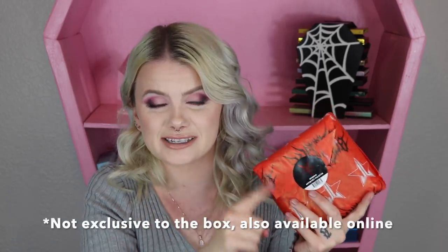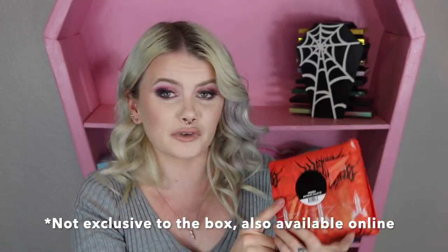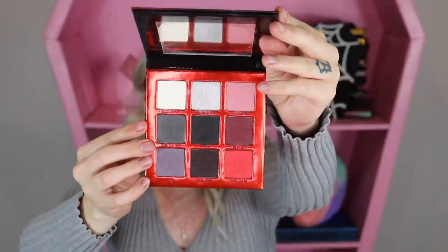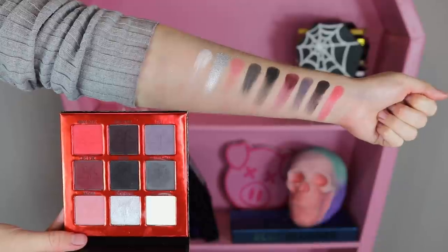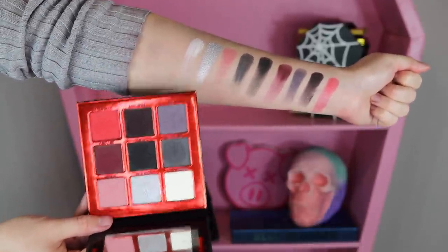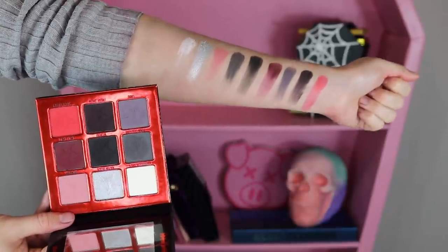I forgot to mention this in the beginning of the video, but there was supposed to be an exclusive eyeshadow palette in every single mystery box. So this is the exclusive eyeshadow palette for the mystery boxes — it's also the Weirdo palette. I'm going to be leaving her sealed and I'll show you the one I got in the previous unboxing. This is the Weirdo palette. It's a nine-pan eyeshadow palette — mainly mattes, with eight matte shades and only one shimmery shade, which is that silver shade right in there.